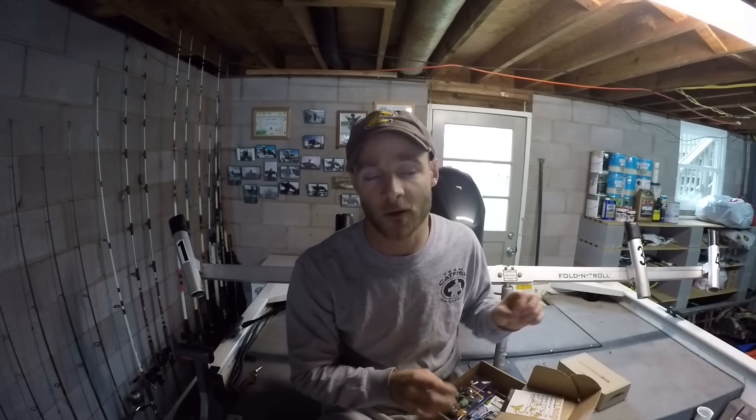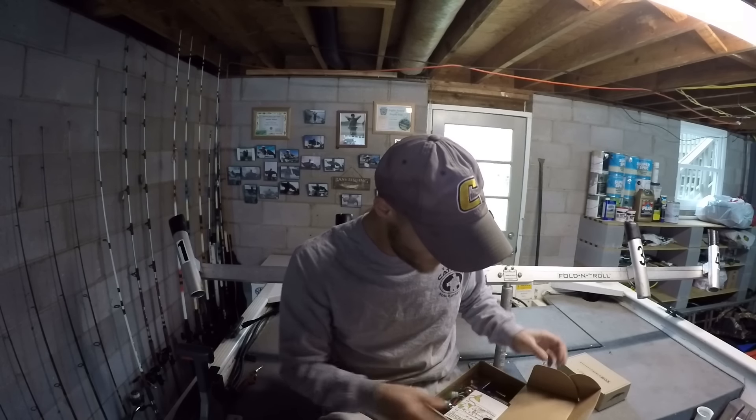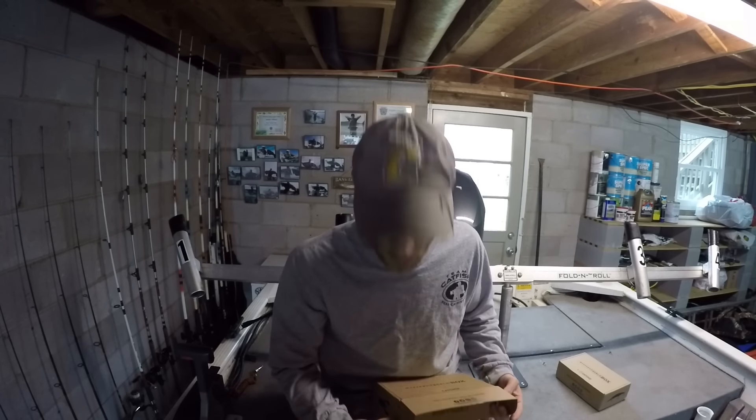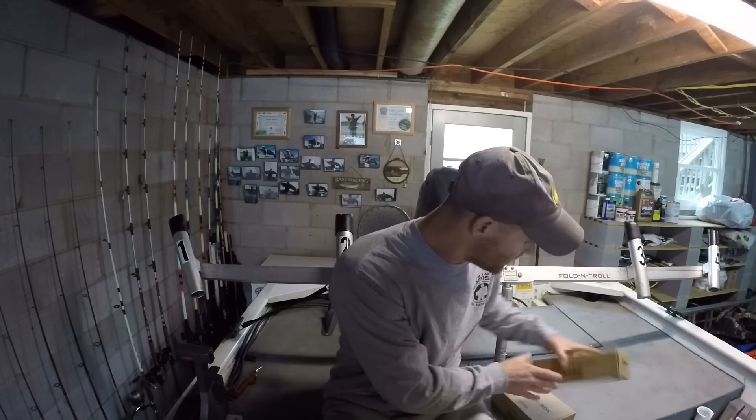A lot of the stuff in these boxes is really made for bigger catfish, and the wintertime is typically the best time to catch a brute. So let's get to the January box.